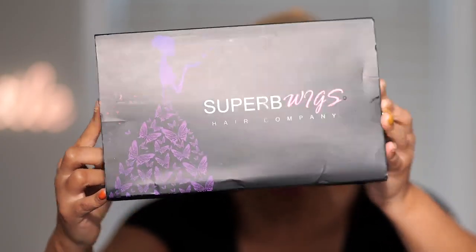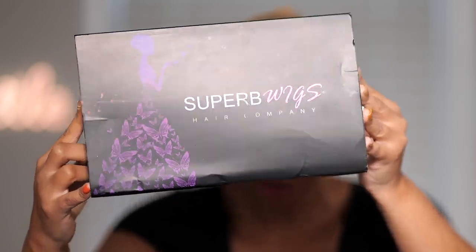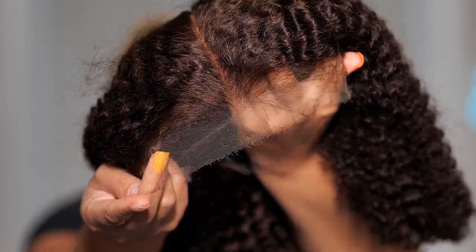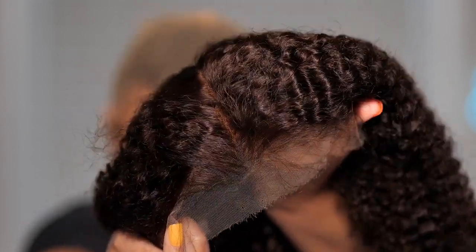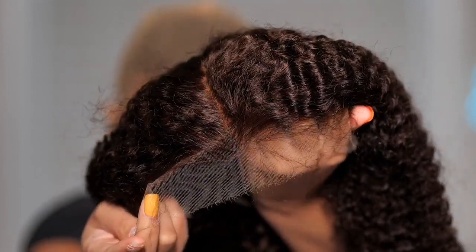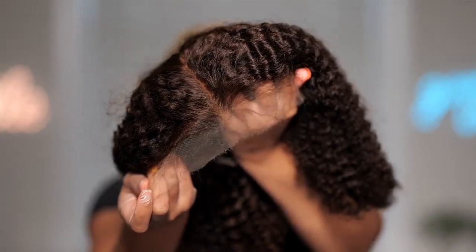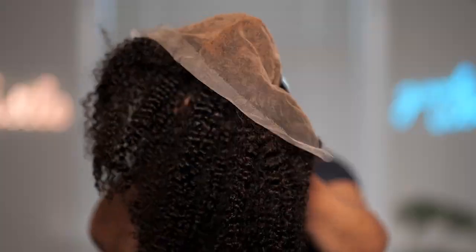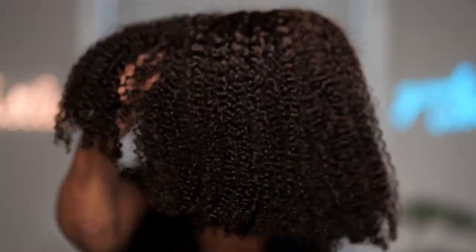This wig comes from Superbee Wigs or Superb Wigs — it will be linked below in the description box. Straight out the box, this wig is a knotless wig, which means you do not need to bleach the knots and the knots are made invisible. Everything about this wig is absolutely gorgeous out the box. This is a 13 by 6 lace cap, and you get the combs and the adjustable straps. This is a color number 2. Let's try it on.